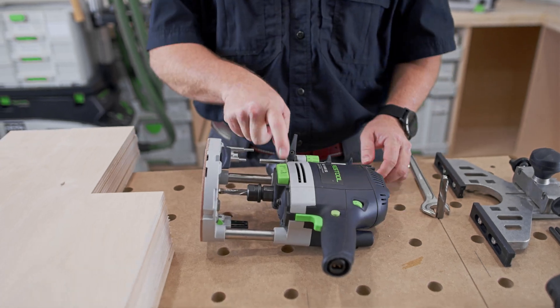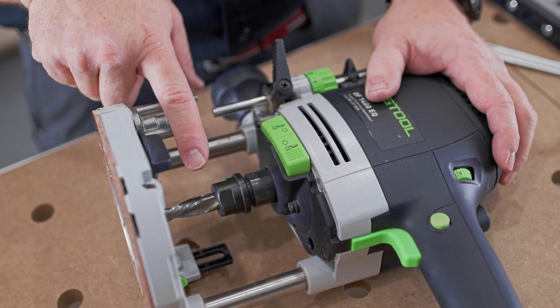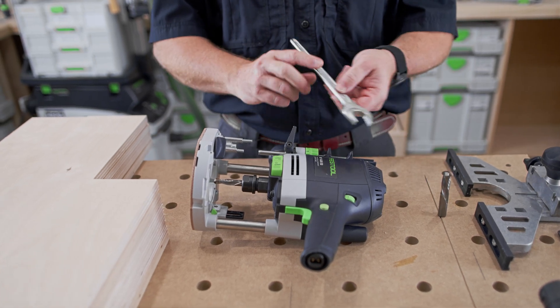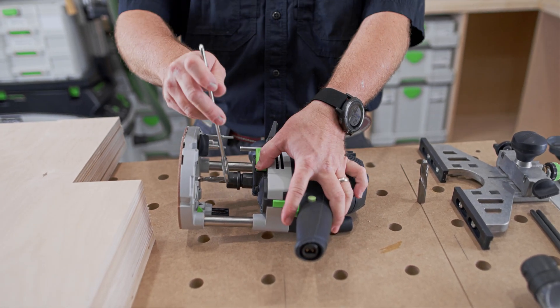This is one of my favorite features on the OF 1400 — the collet change. You only need one wrench. We have a ratcheting collet. So to take the collet out, I just press on the down arrow.